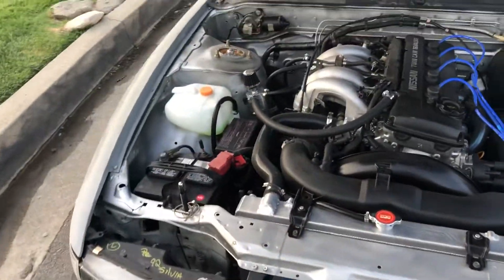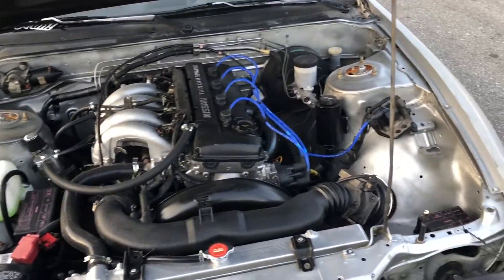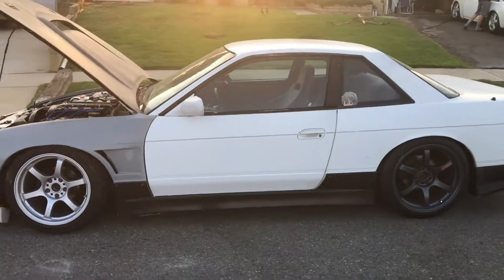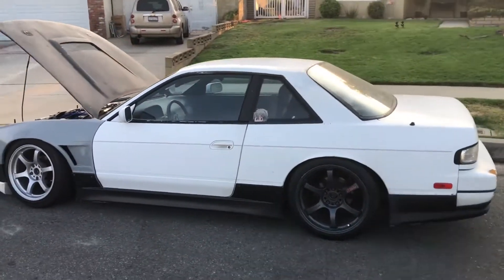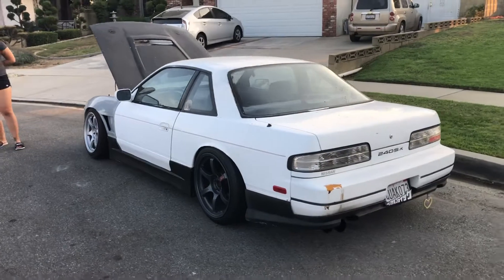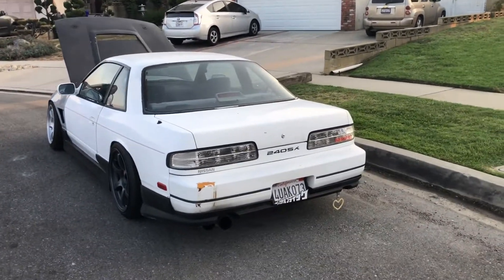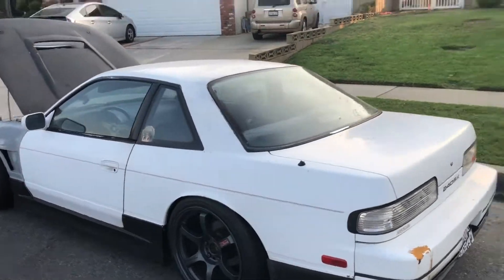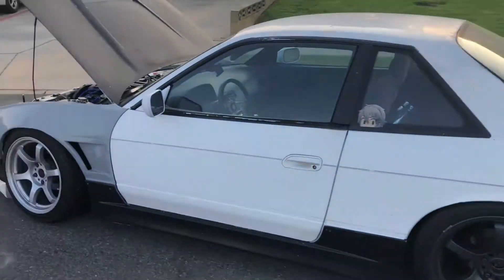That's pretty much the update video. I took all the stickers off the windows because I wanted a cleaner look. Next up is gonna be paint, and yeah, this has been a little update video of Low Power Heroes drift team — low power S13 240 Sylvia replica.